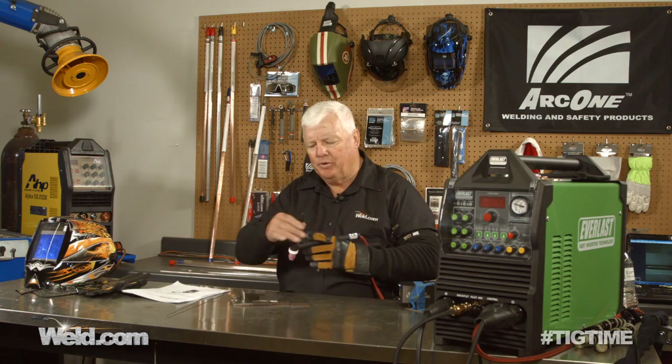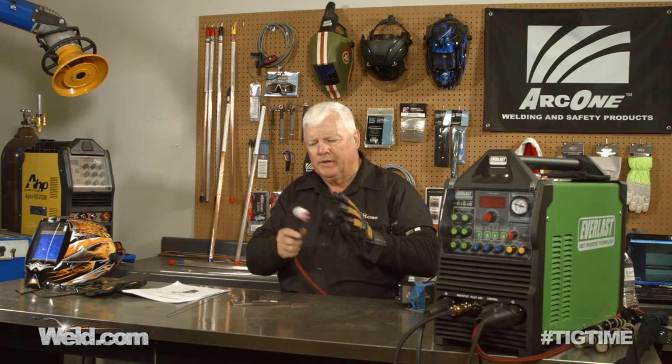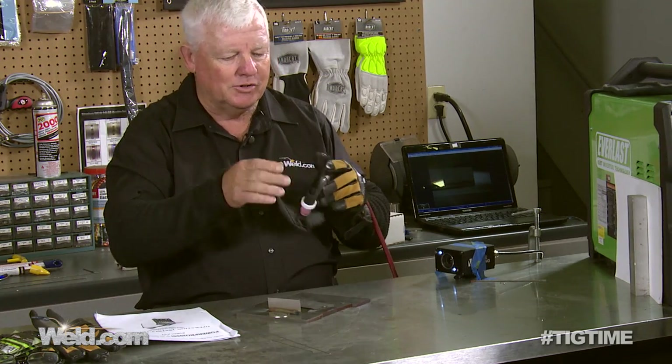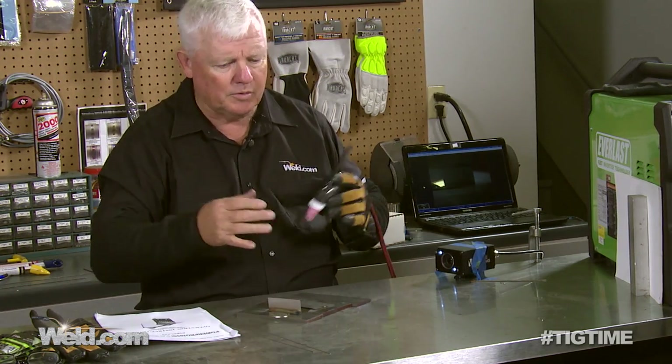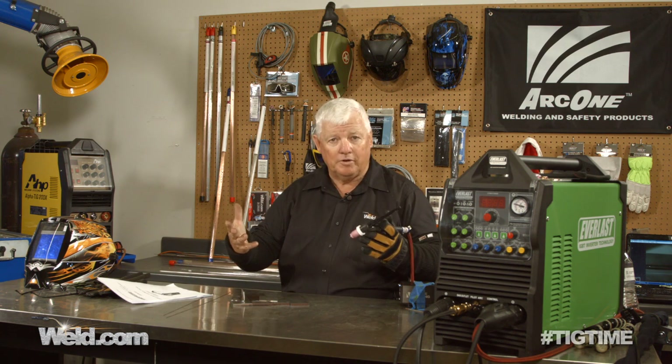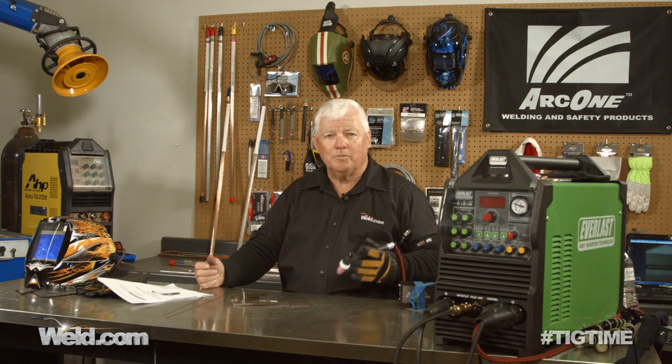In the first part we did aluminum testing, so I'm going to do something very similar, but on DC negative. I went ahead and put my favorite torch on there — this is a flex head torch. It does not come with the machine, but it's much more comfortable to work with. The machine will light off at 5 amps and go all the way up to 200 amps, so that's a pretty considerable range.